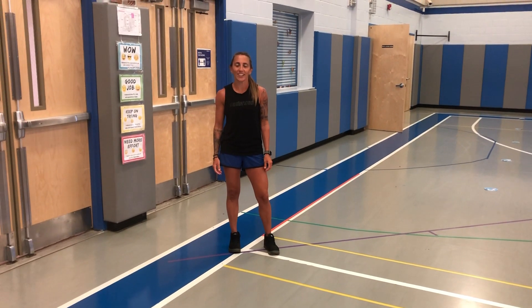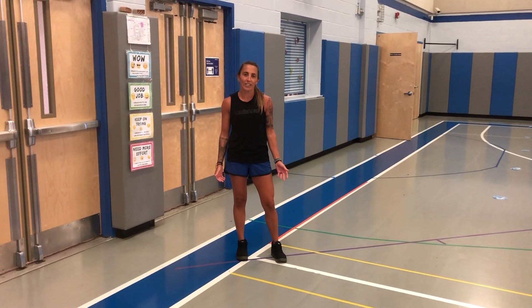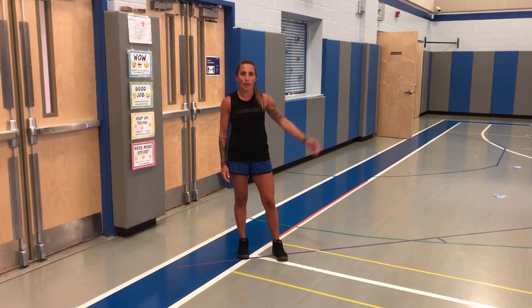Hi Mustangs, it's Ms. V here. Today we're going to go over our daily warm-up. You can try this at home, whether you're inside or outside, wherever you have some space to go about 20 yards. We're going to do it today going across the basketball court.